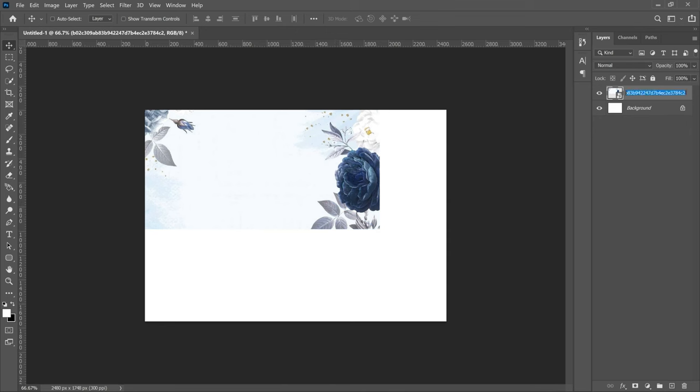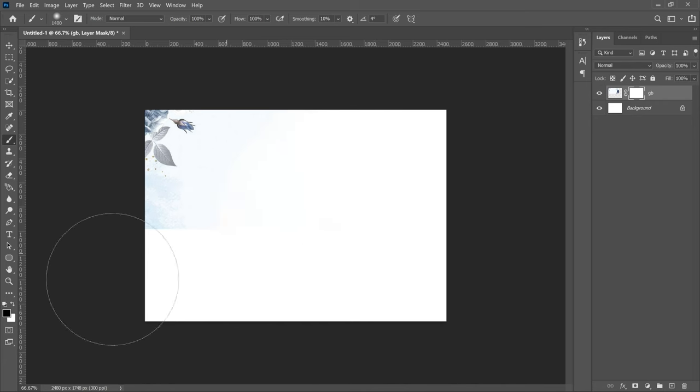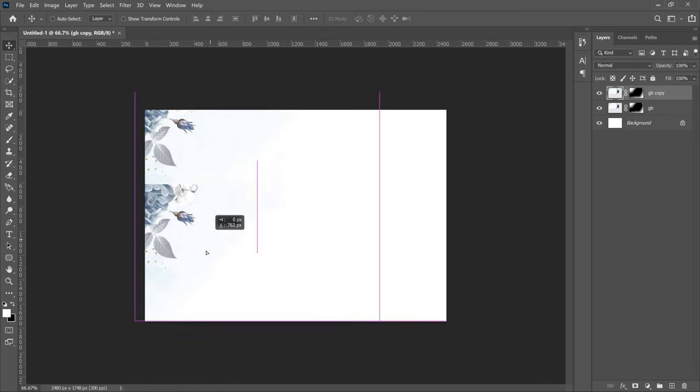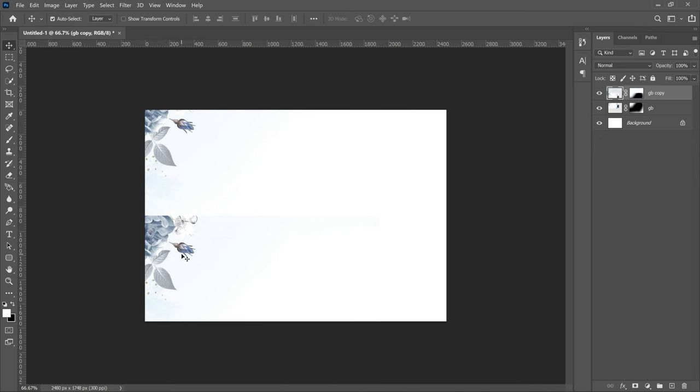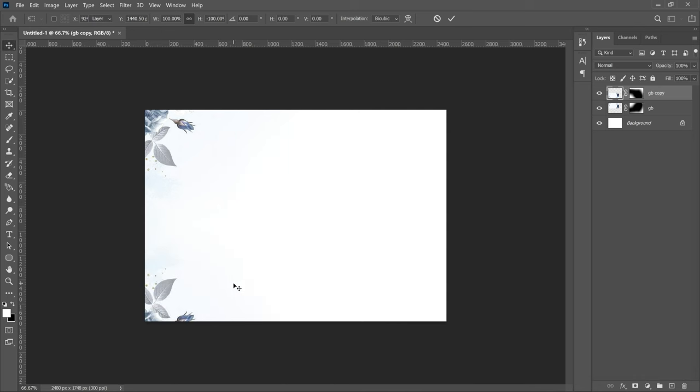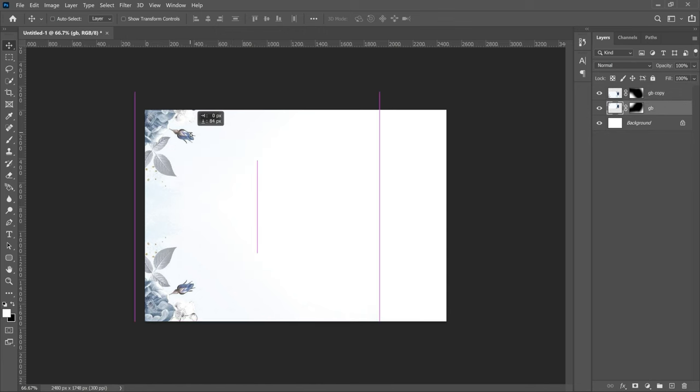Double-click the layer name and rename it, then right-click and rasterize it. Add a layer mask, choose the brush tool, make sure your foreground color is black, and paint off the part you don't need. Once done, press Ctrl+J to duplicate the layer, choose the move tool and drag it down. Press Ctrl+T, right-click and flip vertical so you have it at the bottom as well. Do the same for the other flower layer.